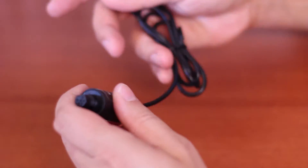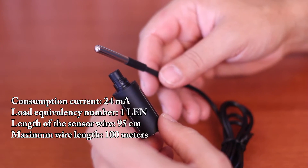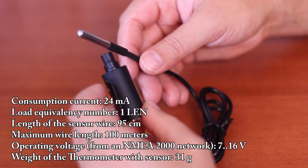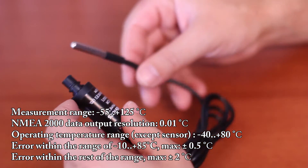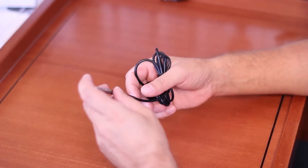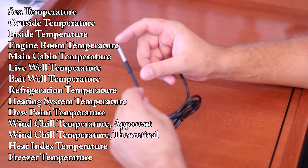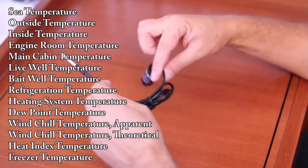The thermometer is equipped with a digital sensor in a stainless steel sleeve connected to the device body by a wire 95 centimeters long. You can extend the wire up to 100 meters. The temperature range covered is minus 55 to plus 125 degrees Celsius. Out of the box, the device is set for air temperature. You can reprogram it to indicate water temperature or temperature in the engine room, refrigerator, and so on.